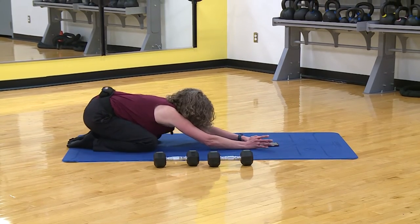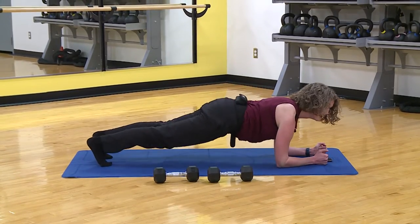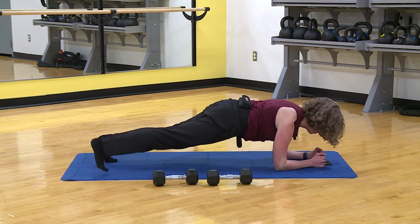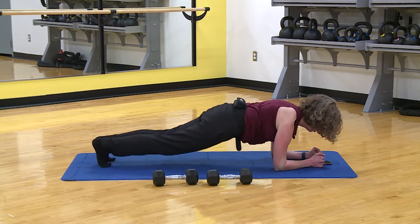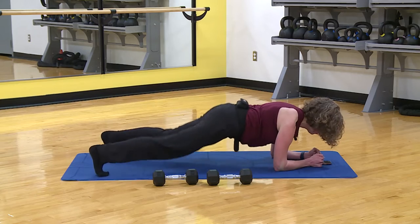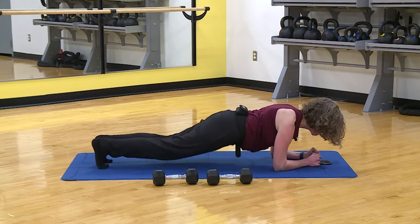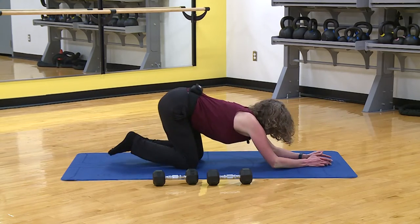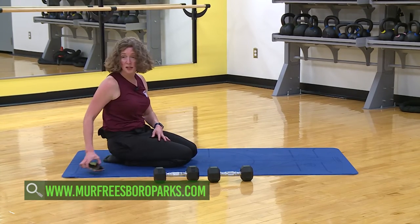Remember you have options — whatever works for you. Good, tight core. Watch that clock. And relax. I'll admit I shut it off one second early — I really don't think anybody cares. If you do, I'm sorry. Catch your breath — we're coming back up, we've got biceps.